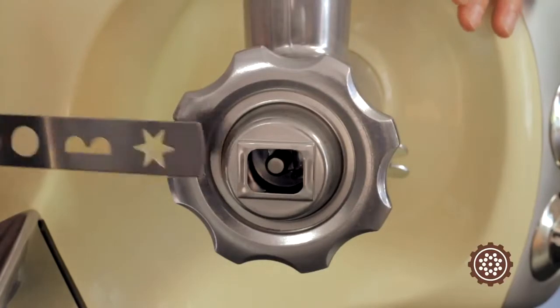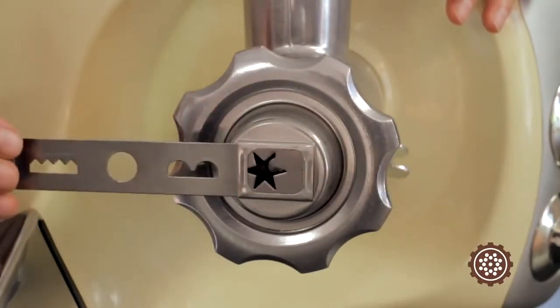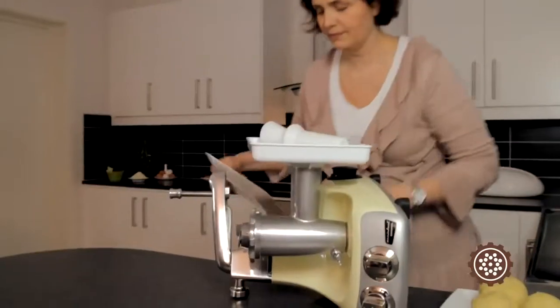The cookie press shall be placed with the handle turned outward. Mount the feeder tray.